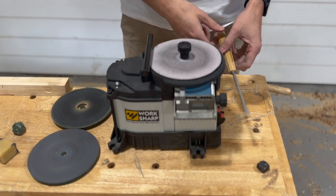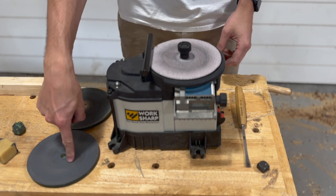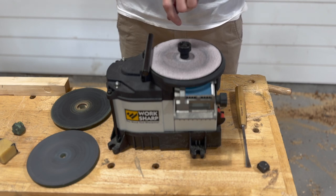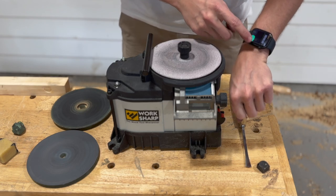All right, we have our super dull tool here. We're going to hit it with the 400, then the 3600, then the leather strop, and we can even time ourselves to see how long it takes. Okay, ready, set, go!